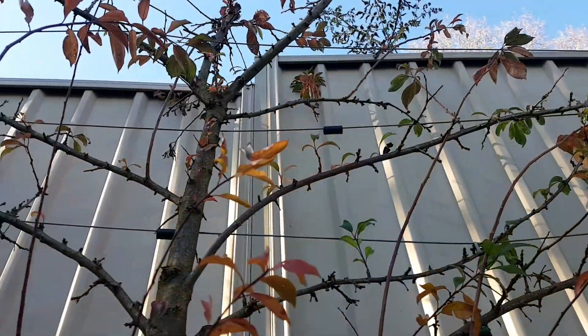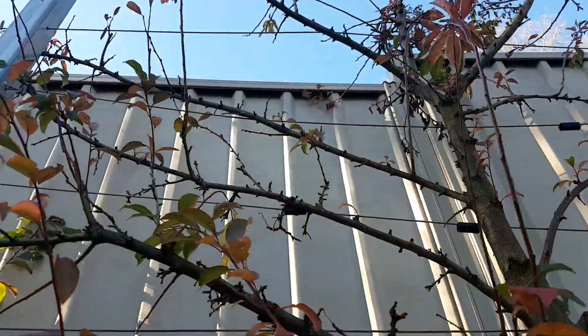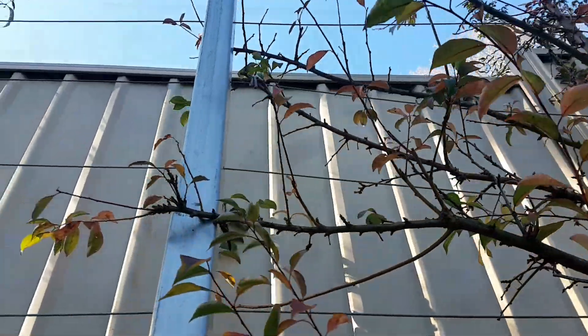Depending on your variety, the fruit buds would have already been set heading into wintertime. These buds go into dormancy in response to lower temperatures and reduced sunlight — so shorter days. Dormancy serves as a protection mechanism for the bud so that the plant can reproduce, effectively safeguarding itself against winter elements such as frost, rain, and wind.